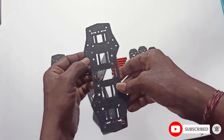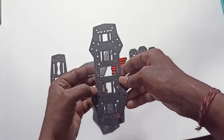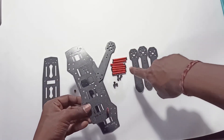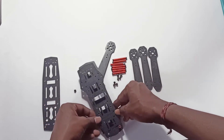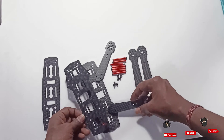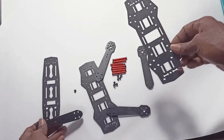We need to place standoffs on both sides, four on each side. Then we place the top plate on top. After that, I'll place the plate on all the arms, then add screws and nuts to tighten the arms.